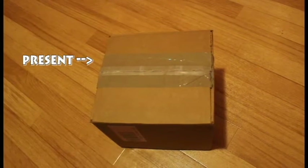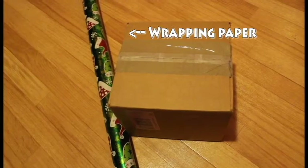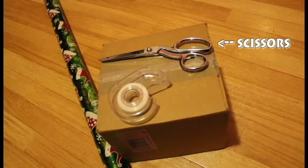First things first, you are going to need all of your materials before you get started, and luckily there's only four. The four things that you are going to need for sure is definitely the present, some wrapping paper, scissors, and some tape.